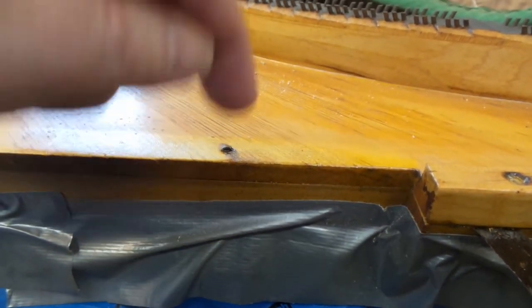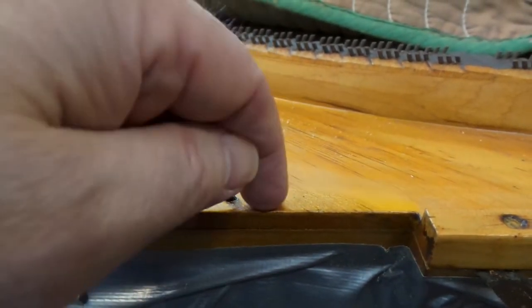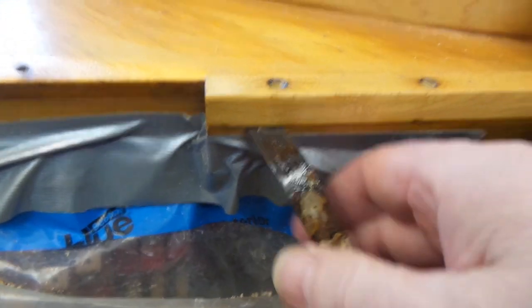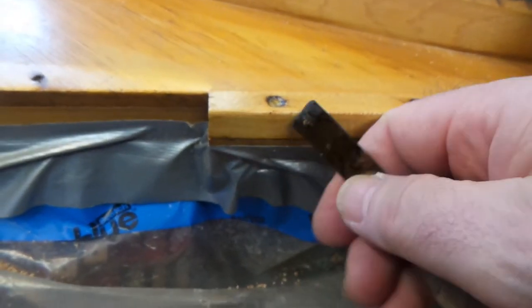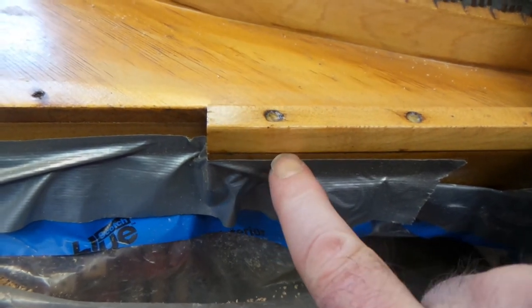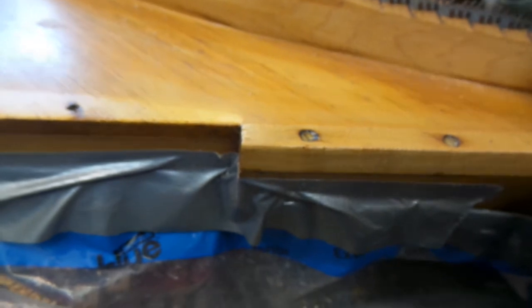It's loose right there — it's even loose under this area they call the bind bar, which is screwed down for that reason. So I've got to take these screws off and make sure that this little tiny gap right there is filled.